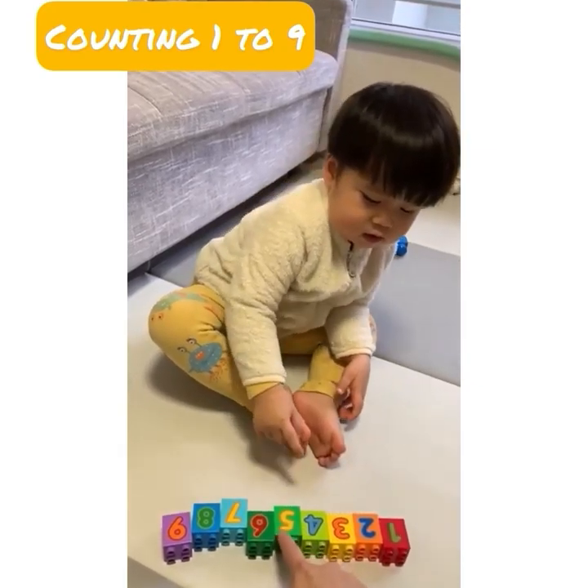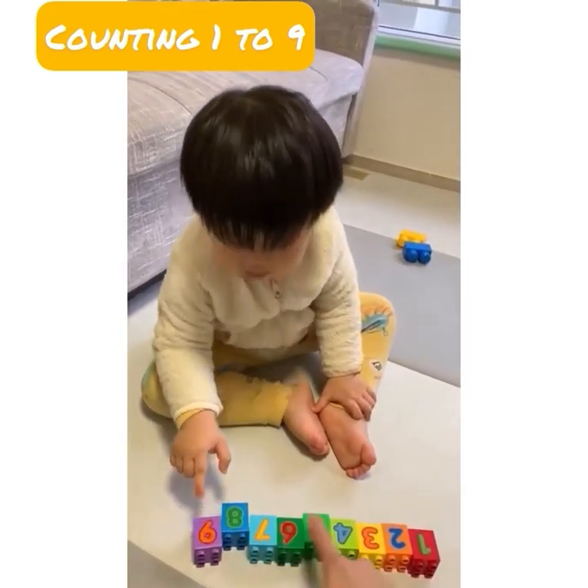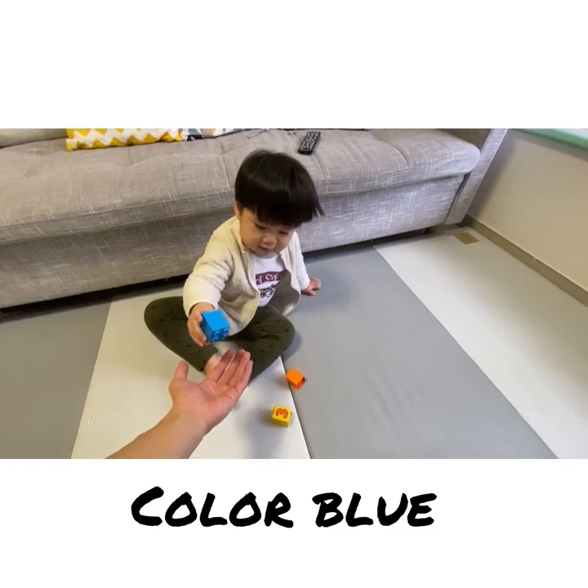Four, five, six, seven, eight, nine. Color red. Thank you. Can I please have color blue? Thank you.